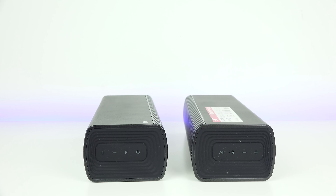On the left soundbar, which is the main unit, you've got your optical port and HDMI in and out. On the right, which is the portable unit, you just have a DC input and a USB port.